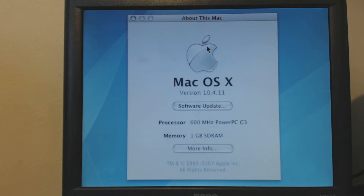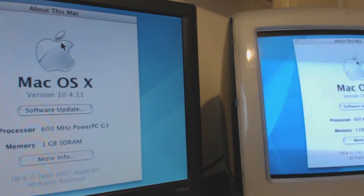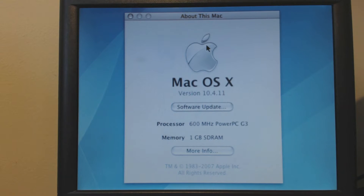Hey YouTube, today we are going to have a quick look at my iMac G3. To start with, I am actually using an external monitor on the VGA connector at the back because we really don't want to be looking at all that flicker. So everything you see on this screen now is actually mirrored from the G3 itself.